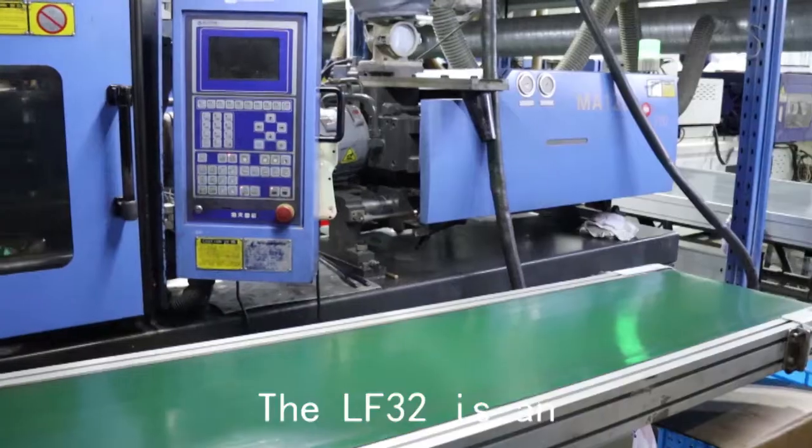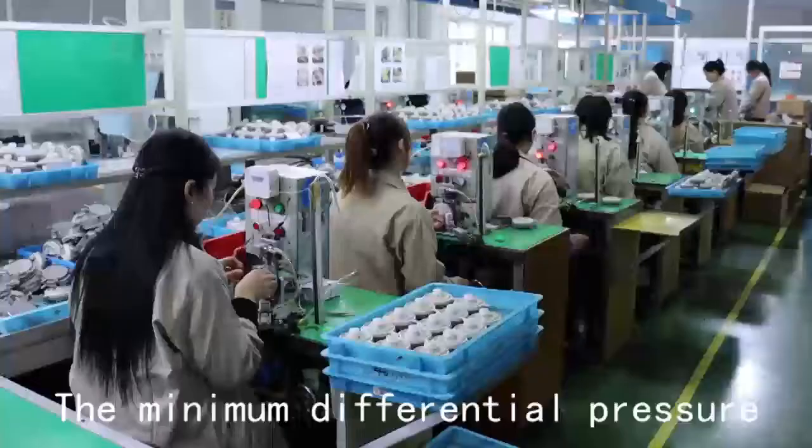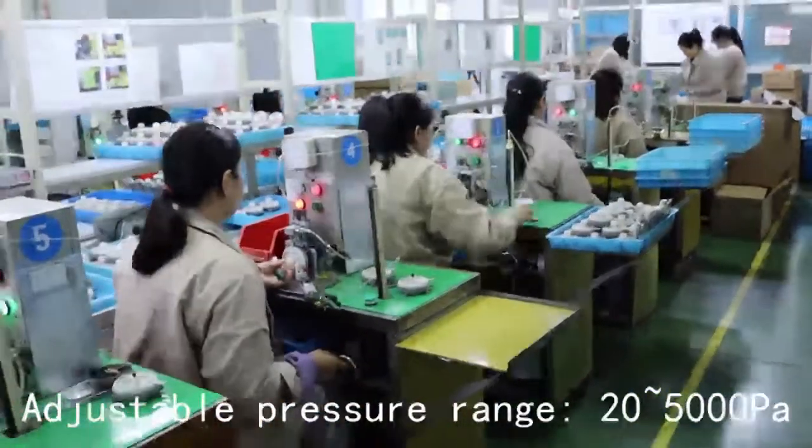The LF32 adjustable differential pressure switch has a minimum differential pressure of 10 Pa, with an adjustable pressure range of 20 to 5000 Pa.